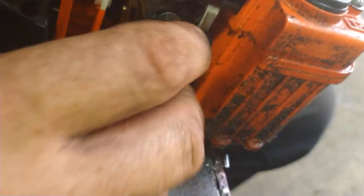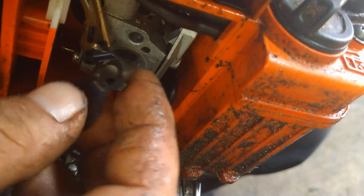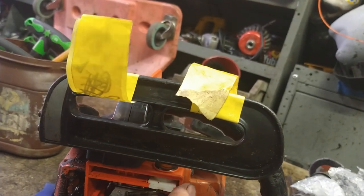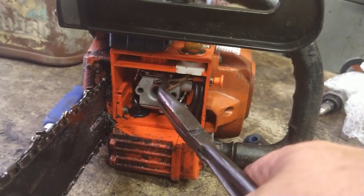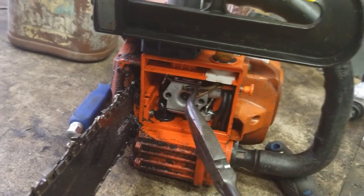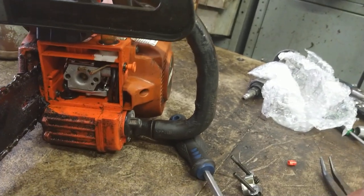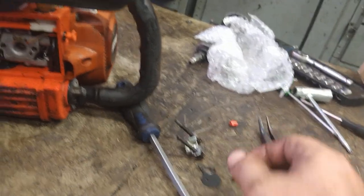Once loosened up, pull these screws out. This choke arm is going to come out. I need to get this fuel line off — I like to reuse this fuel line; it gets hard as a rock and it just never really goes bad, stays there forever. We're going to pull that off and set it aside. It pre-forms itself and just stays good.